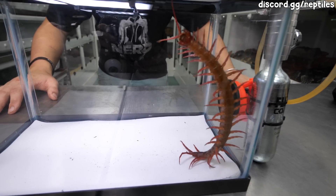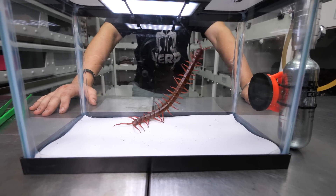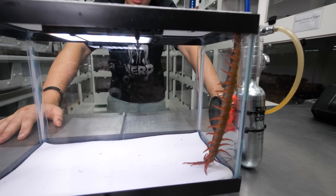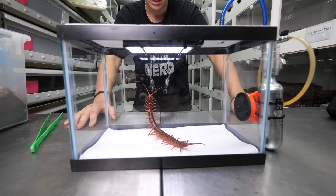Centipedes have a lot of control over all their many muscles, and when you don't put them to sleep you have to put a lot more pressure in order to pop them. That can pose risks such as prolapse, it can harm the actual exoskeleton of the animal, and overall it's just a more risky process.